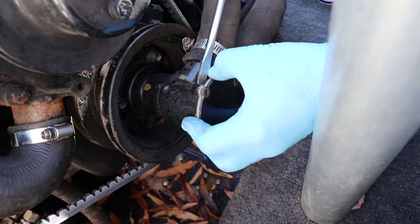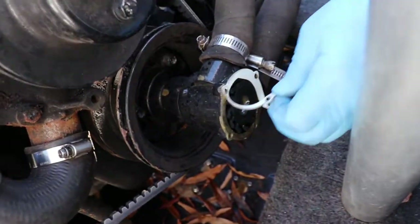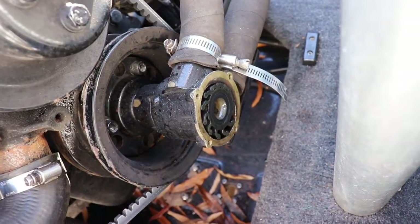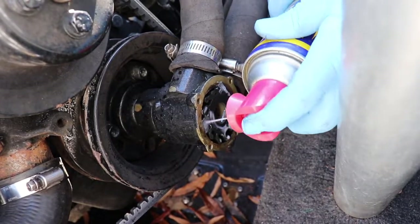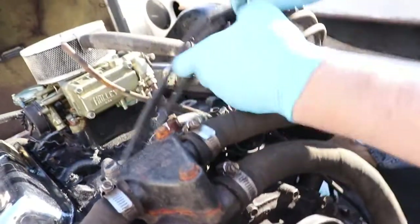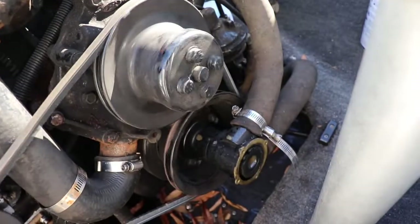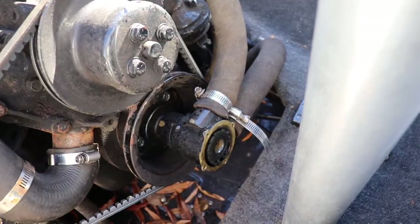The screws are out, so we're going to pop this cover off and you can see the impeller is inside. What I like to do at this point is take a little WD-40 and spray a little in the housing where the impeller is. Then we'll disable the ignition system and just bump the engine a little bit. That'll loosen up the impeller and lubricate it a little bit.